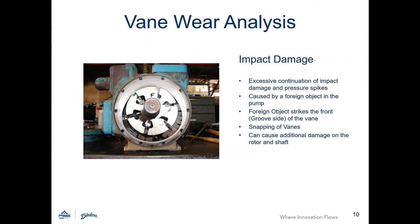Replacement options for the vanes can be found within the parts list for the particular pump at Blackmer.com. That's all from the Blackmer Whiteboard. Be sure to watch the rest of the videos in the Sustainable Series.